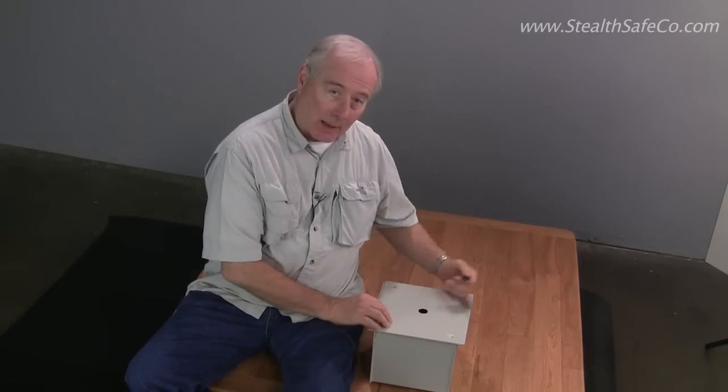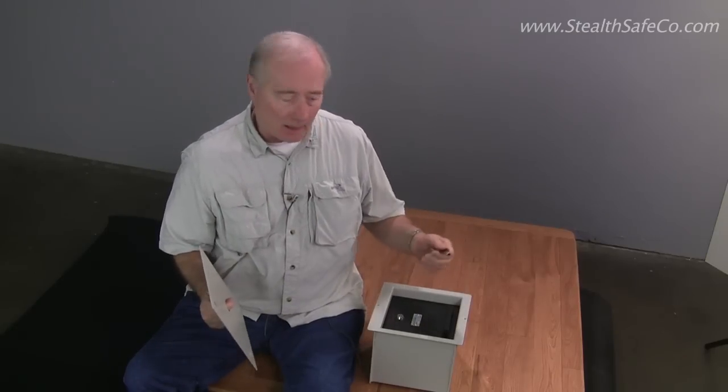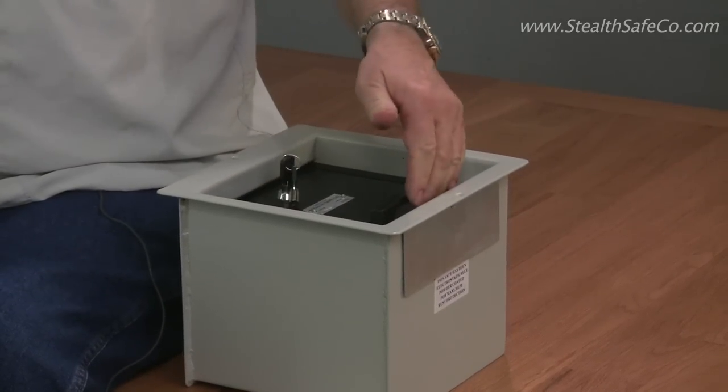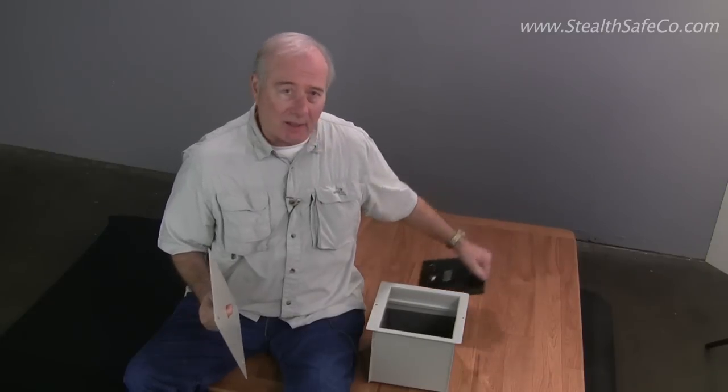This particular one comes with a dust cover — you'll see that at the end and it'll make a little more sense. It's a key lock and it's got a sliding door so the door slides and comes out.